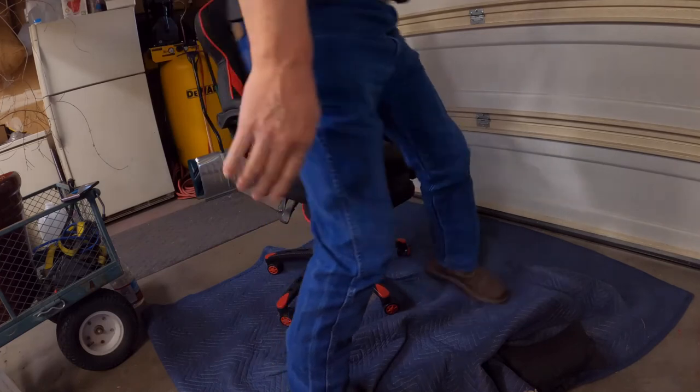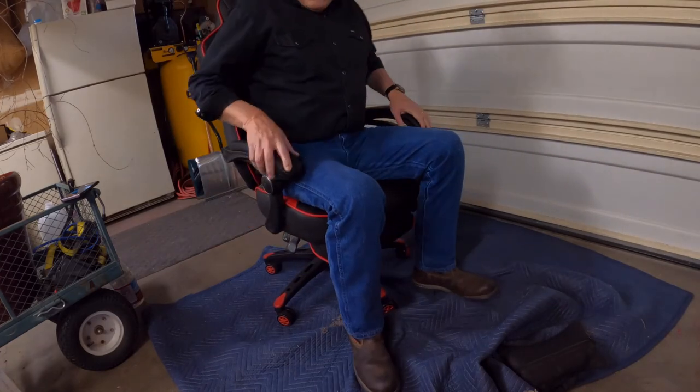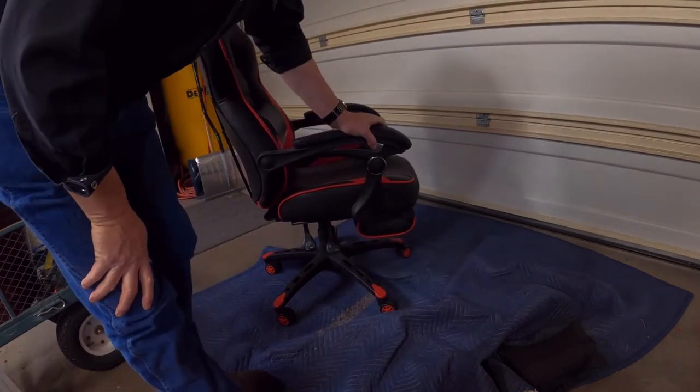Let's check it out. That feels much nicer. Okay, only time will tell now on how the chair is going to do. We'll see how it does.